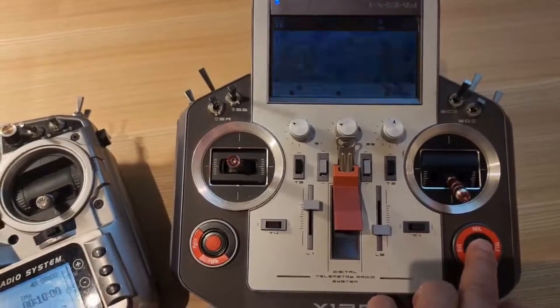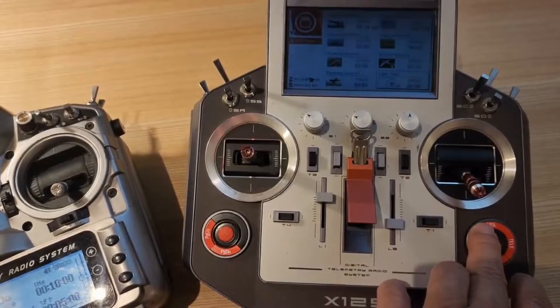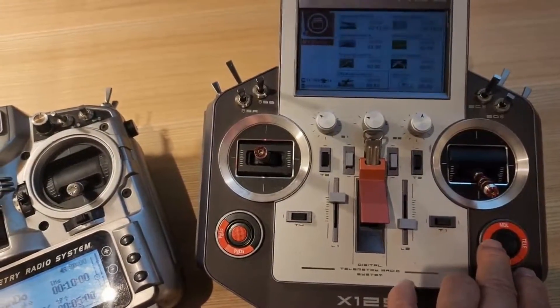Sorry again for the delay in the video. First, I will cover the binding of Taranis X12S Horus, and the next video will cover the X9D Plus.